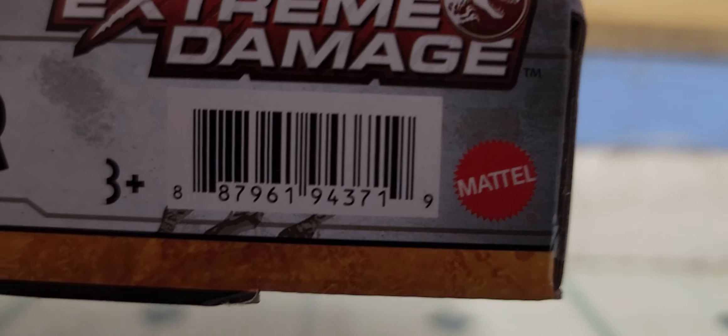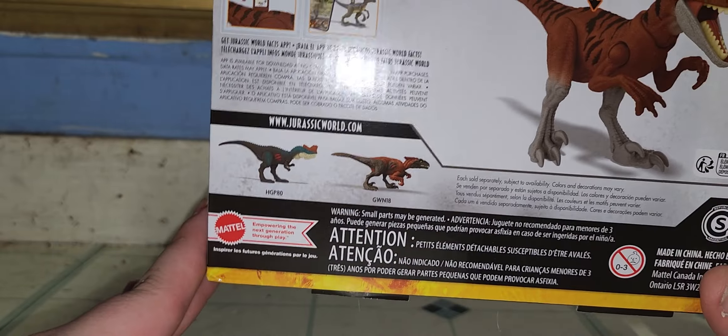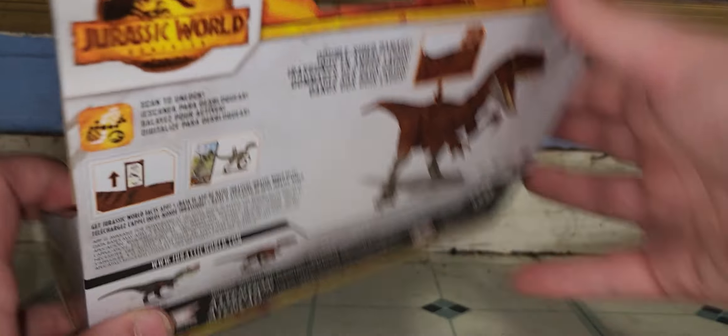There's the barcode on the back of the box, and there's the other barcode. Here's the back of the box. It advertises a Geniodectes, which we've recently reviewed, and another Pyroraptor.